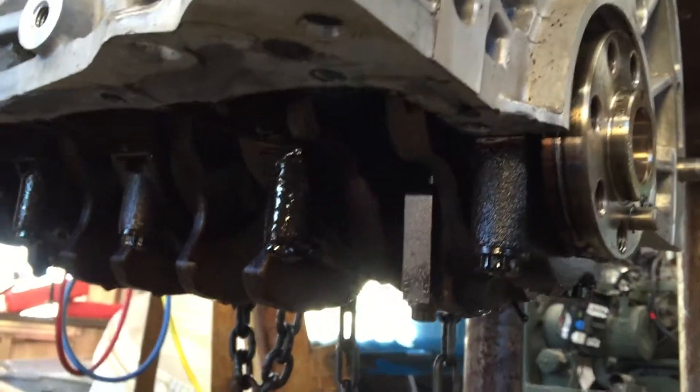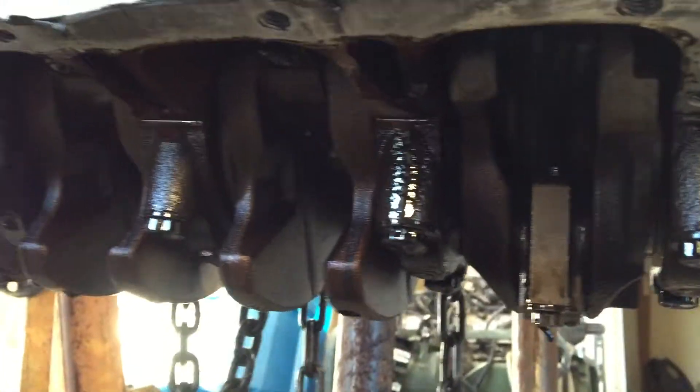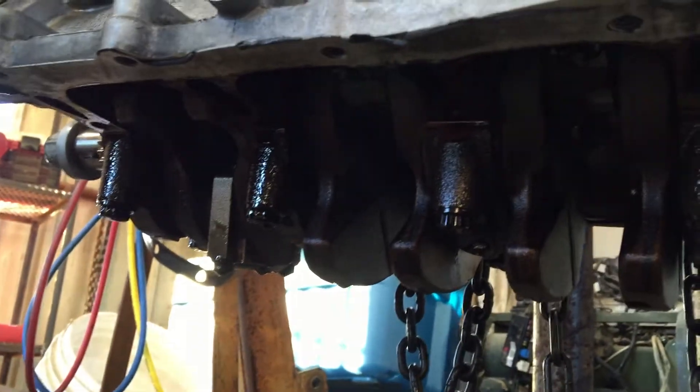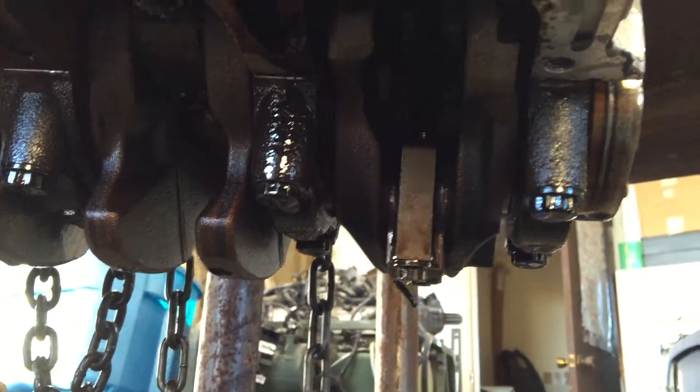Here's a follow-up to that last video. I couldn't get the head bolts loose, so I started on the upper oil pan, and here you can see the crank and all the associated parts.